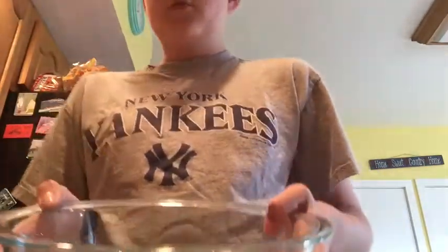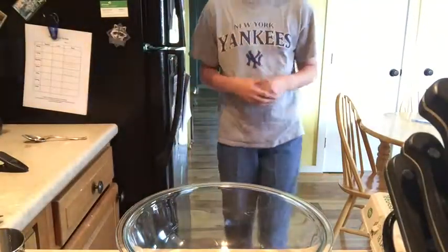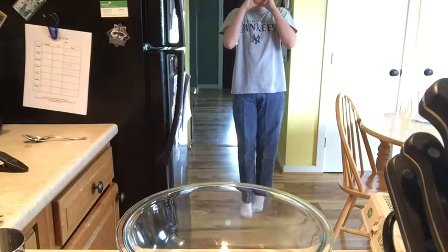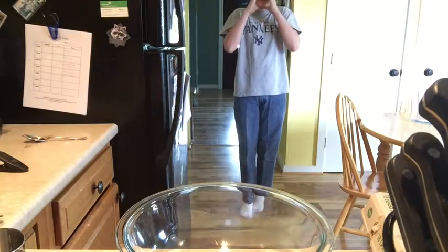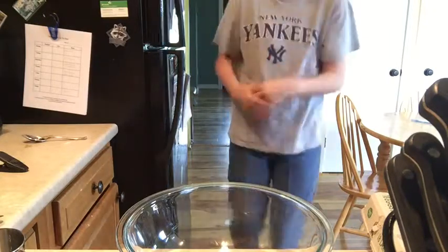Hey guys, we got all of our supplies. We got our mixing bowl. Let me just get you guys at a better angle. We got our makeshift tripod — it's actually a spring candle. But let's just get right into this batter making.